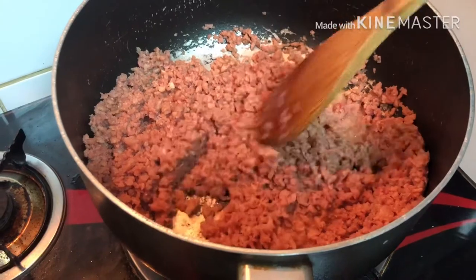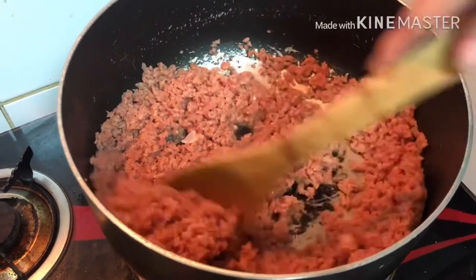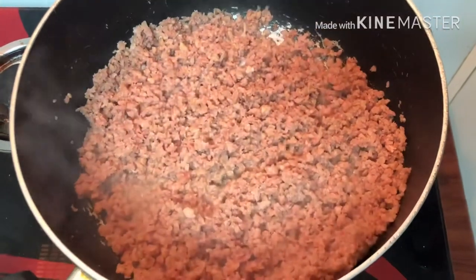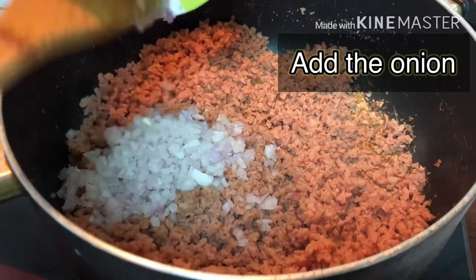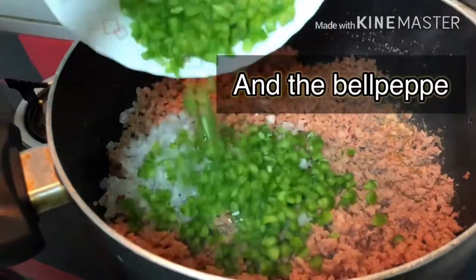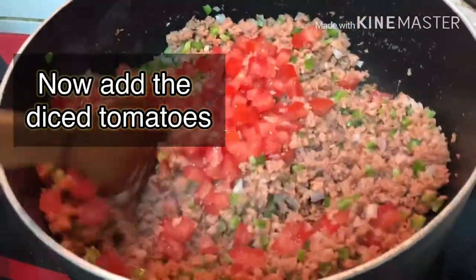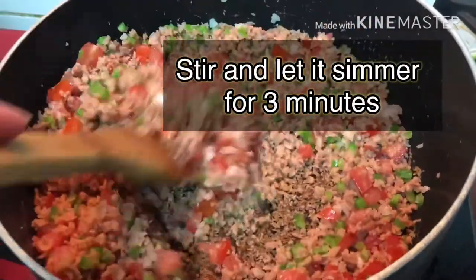So lang mga besh para hindi dumikit yung meat sa pan. After maluto ng ground beef, pwede na nating i-add ang onion, and then the green bell pepper — add na rin natin. And then add na din natin yung diced tomatoes. Haluin mo lang ulit, and simmer natin siya for 3 minutes.